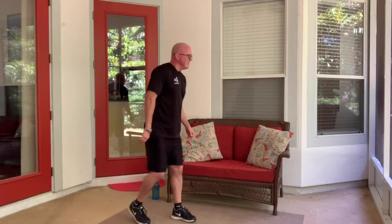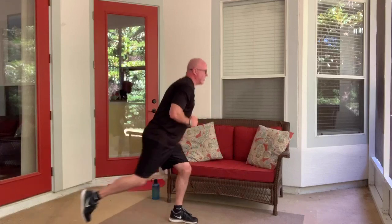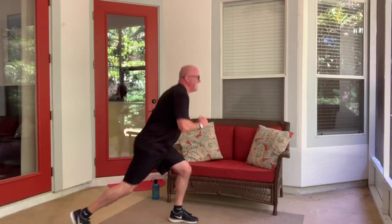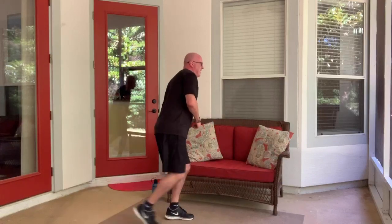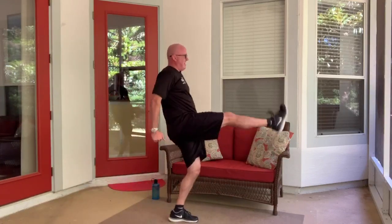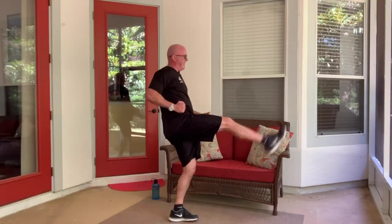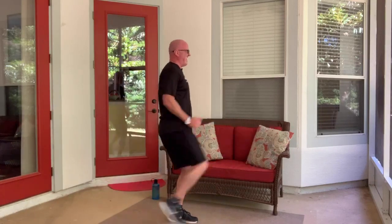Leg back, knee up, kick out. My leg's starting to feel like spaghetti — that's okay. If this were easy, most of us would be doing it. You notice balance gets a little tougher. Almost there.